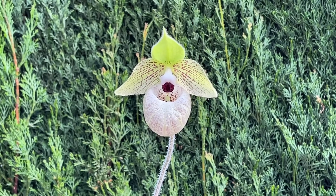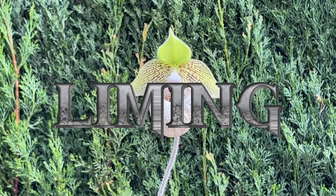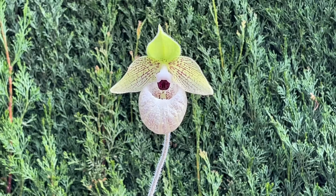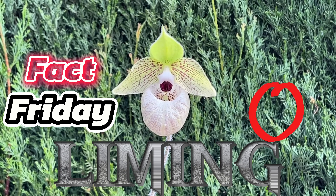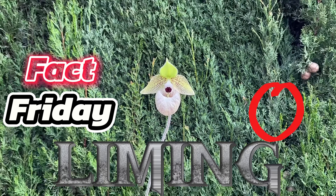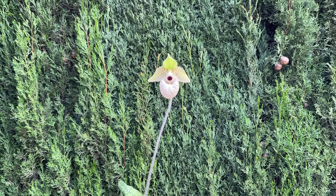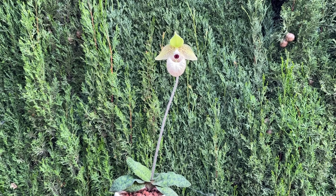A commonly recommended practice is liming the substrate for slipper orchids, and this is the main topic regarding calcium absorption. When it comes to slipper orchids, liming the substrate is not an effective practice to supply them with calcium, even though it is often stated as fact. What liming the substrate actually does is adjust the pH value of the media.